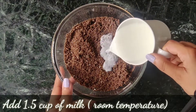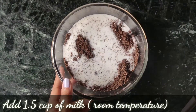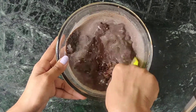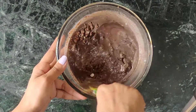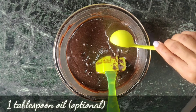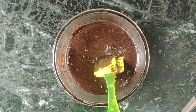In total, we will use half cup of milk, but not all at once. First of all, I will add a little milk, then I will add the rest. I will also add 1 tablespoon of cooking oil. You can use any cooking oil — the cake will be moist. This is totally optional.